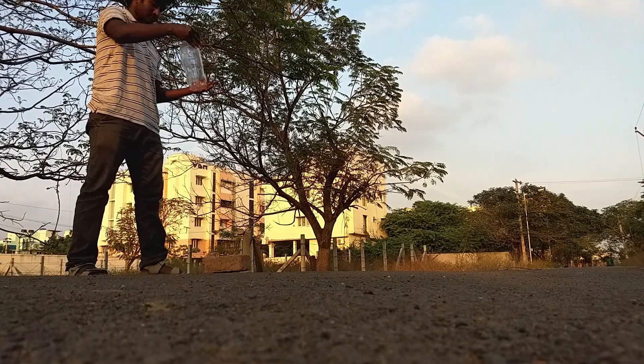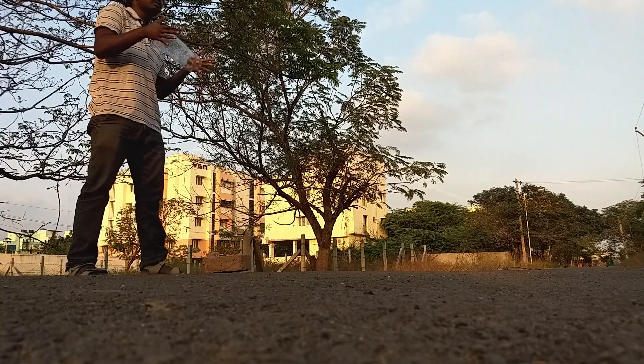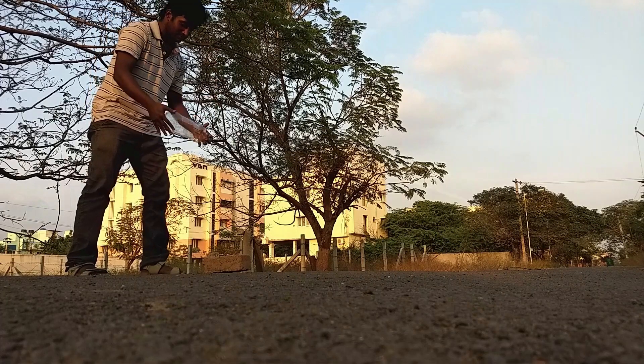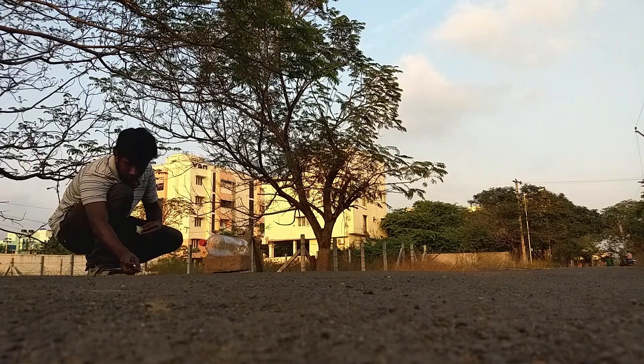This is a plastic bottle. This is a bottle of isopropyl alcohol. This is not all alcohol. We will launch the rocket's bottle. Now we will launch the bottle.